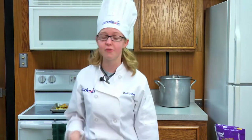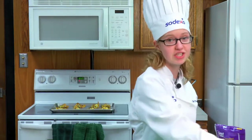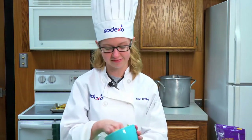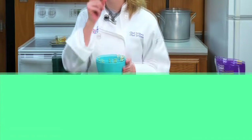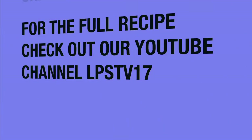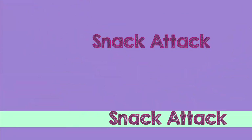As that is cooling, I want to thank you for joining me today on the Snack Attack. I'm Chef Deshaies. Until our next recipe, keep snacking. Take care. Bye for now.